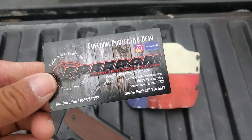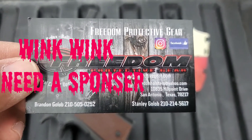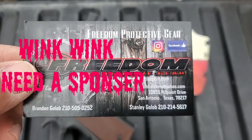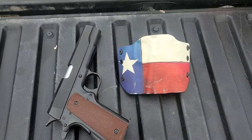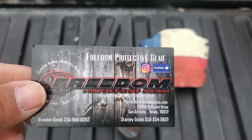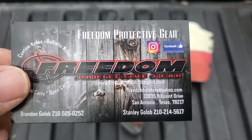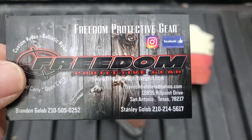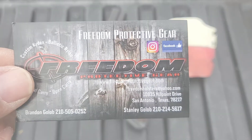I have this custom holster here that I got from these guys — go check them out if you haven't. This is not a sponsored video, but I did love the work: it was fast, great job, and I love this holster. It's gonna be my everyday carrier hopefully. Go follow them and hit them up on Instagram or Facebook. This is their card — go hit them up.